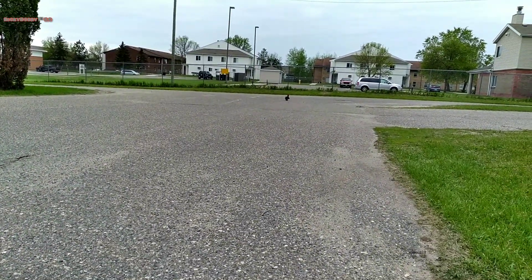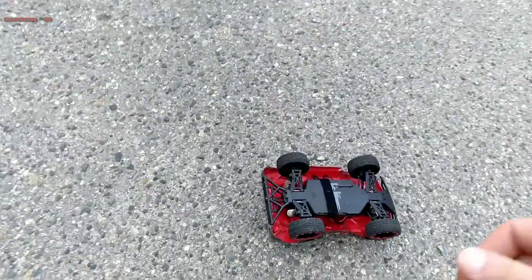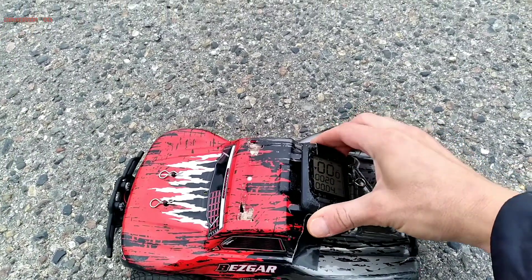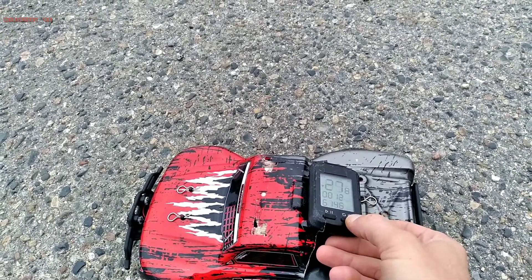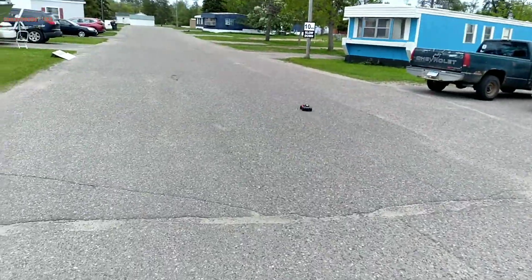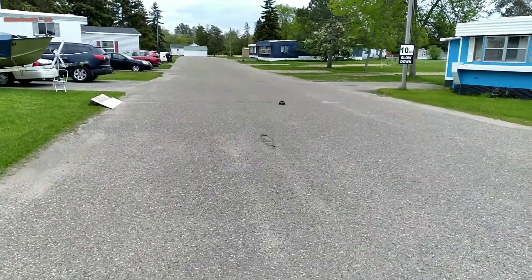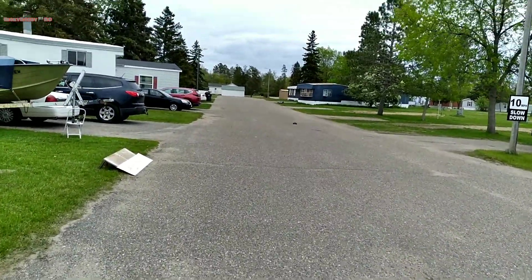That was beautiful. That was a nice wheelie. We're on real time. Let's go to average max — 27.8 so far. I'm going to adjust the trim a little bit here. Yeah, there we go.